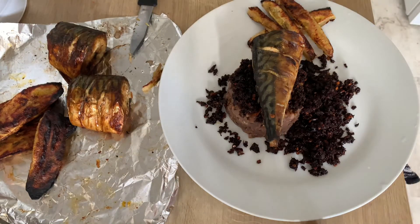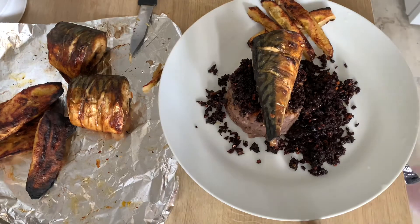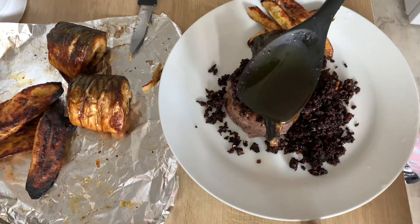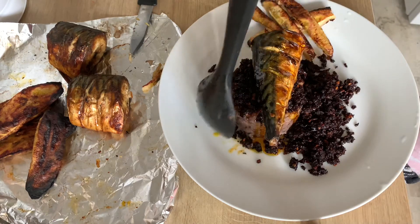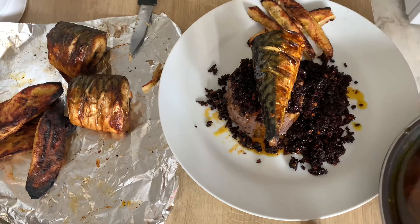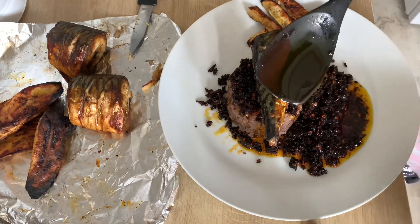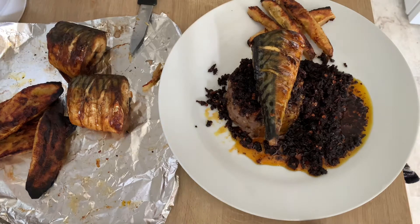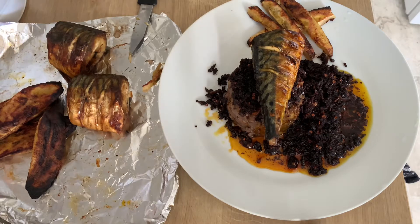We've got the sauce, the fish, and the beans. I'm just going to add some oil on top. This can be lunch or dinner — this is my dinner today and I'm excited. It's been a while since I had this meal. Ewa Agoyin with special Agoyin sauce — dinner is served, you're welcome!